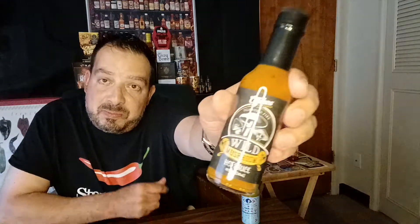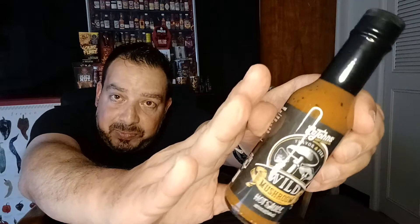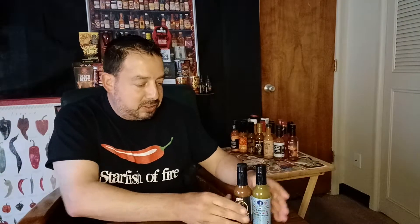All right, today I'm excited. I've got two sauces here. One green verde type sauce, pepperoncini-based, and this one is a new one from Cajuns, a wild mushroom. Both of these look tasty, more along the lines of flavor than heat, but let's check it out.